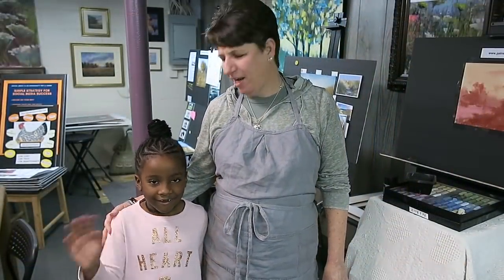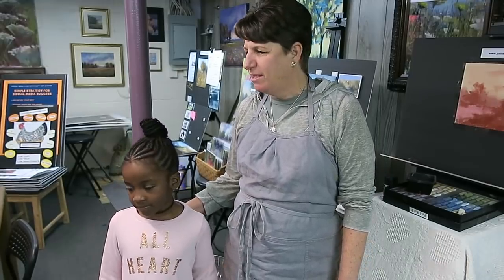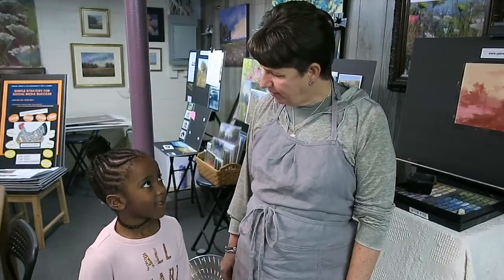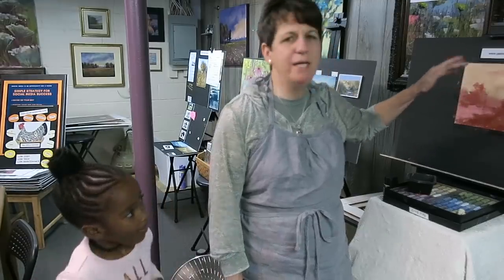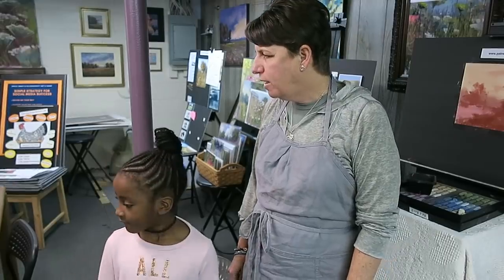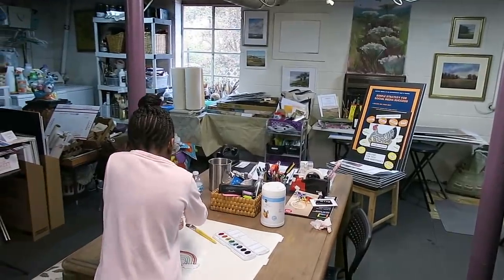Hey everyone, welcome! Karen here and Brie. It's Sunday and we thought it's a great day to paint. We were going to do some sidewalk chalk outside, but it's cold and rainy so we decided to go in the studio. Brie is going to do watercolor — she's going to work on a rainbow — and I'm going to do a typical Florida scene with trees and moss in pastel.